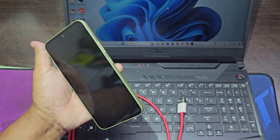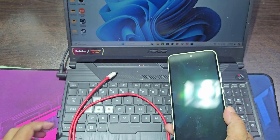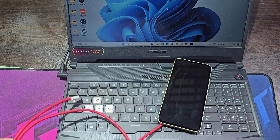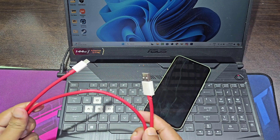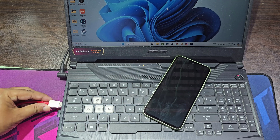Let's see how to turn on Samsung without power button. You must use a good quality USB cable. You need to connect your mobile to any computer or any MacBook.